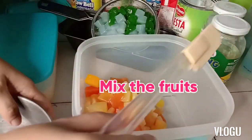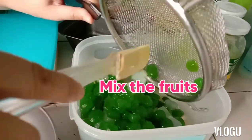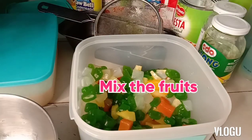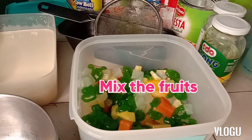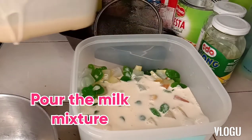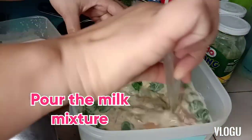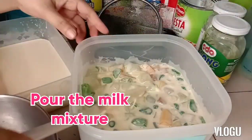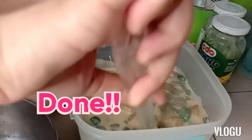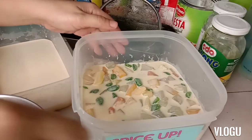Mix the fruits — let's add this. And then we're gonna add another milk mixture. So let's turn it out of the ice cream. I will add another milk mixture — let's add the milk mixture.